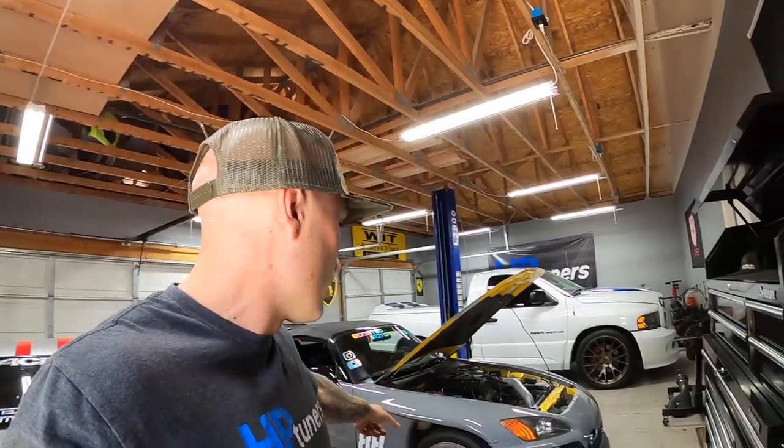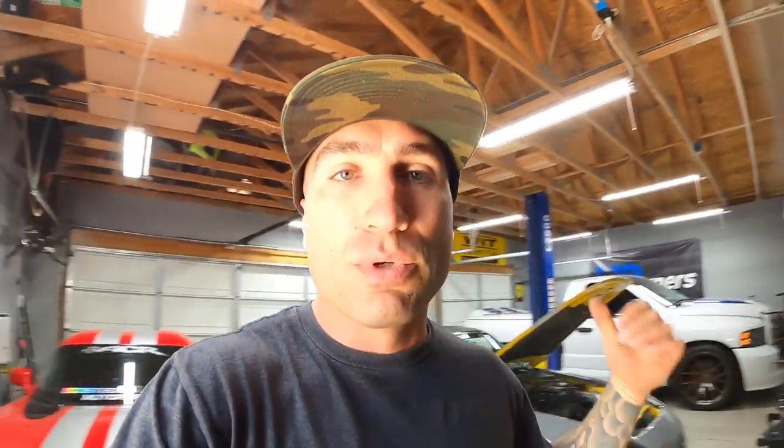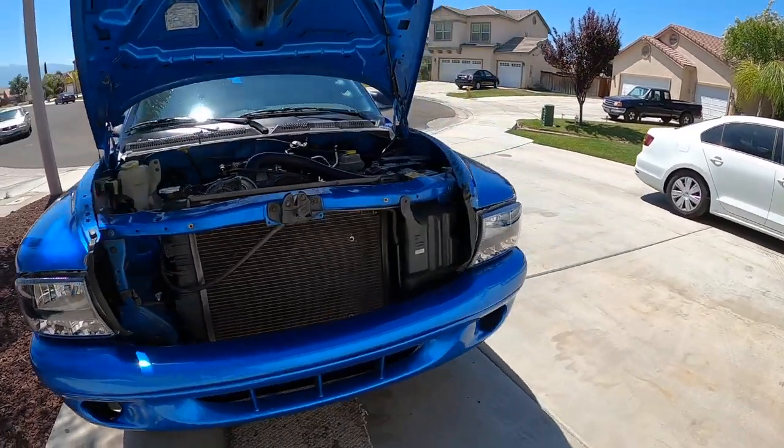We're not going to work on it in the garage today because I have this thing on the lift and it's kind of a pain to get on. I also have to do an oil change — I'm getting ready to change the oil in the S2000. So we're going to work on it old school, the same way you guys probably would. I have it on jack stands outside, let me get to it and show you where they're at.